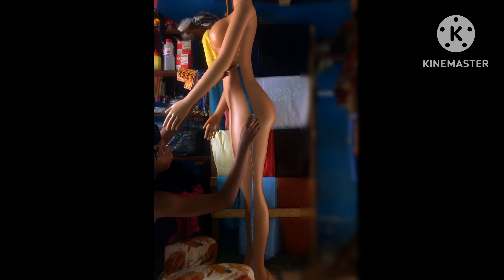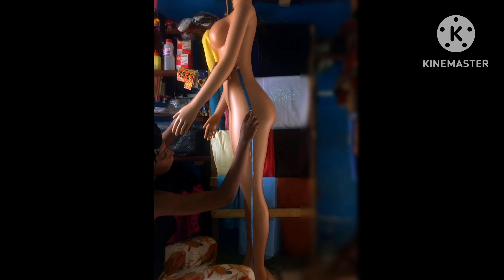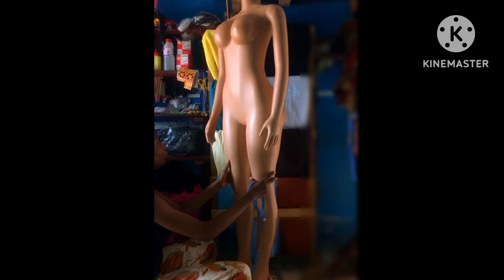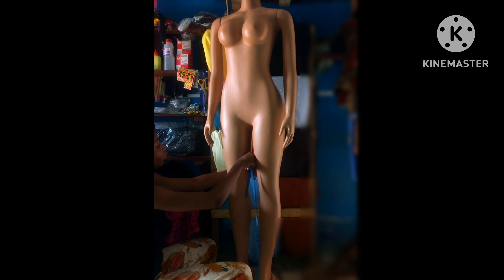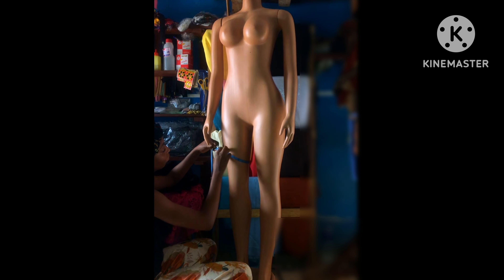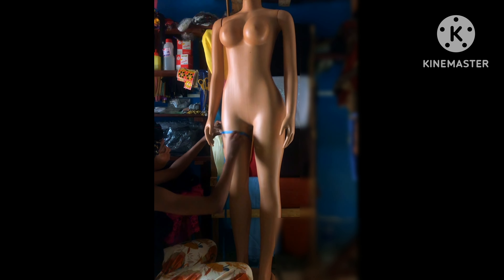To take your waist to hip measurement, you just have to take it from the waist to where you want your hips to be — it could be high waist or low waist. Just know where you want your waist to be and take it from there to your hip point. For the thigh, you don't have to make it tight — you need space for ease, so extend your measurement by about one inch.